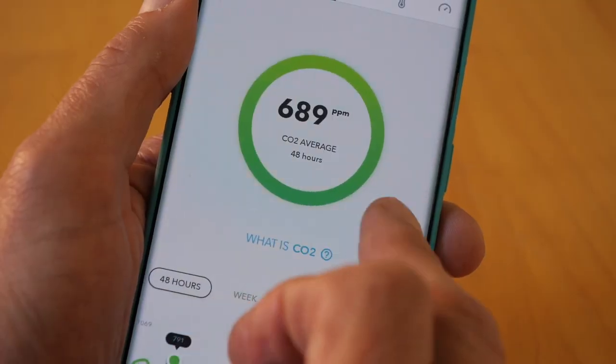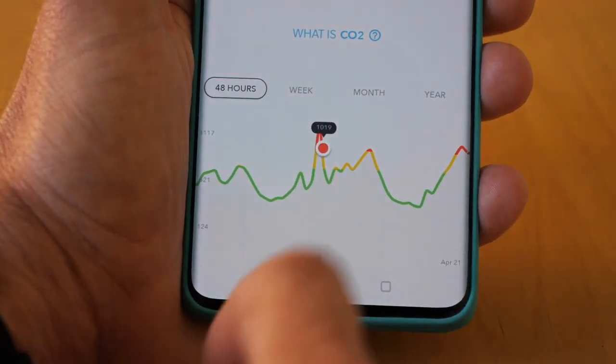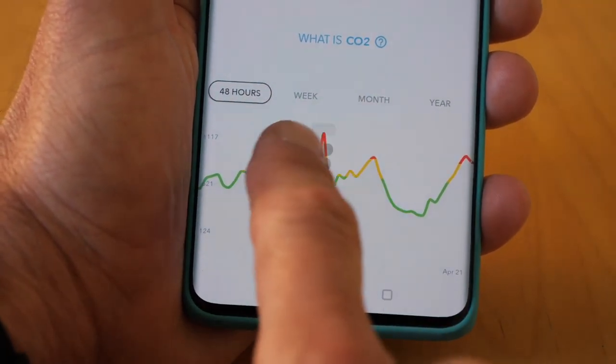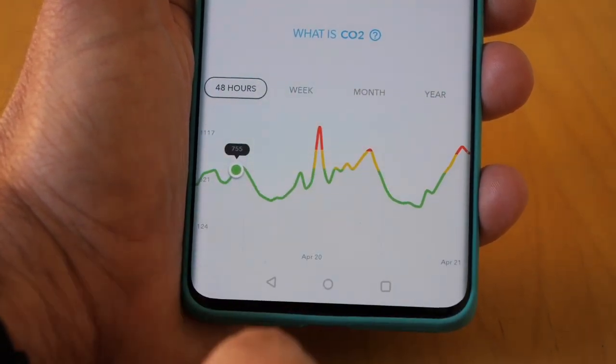Next, the more familiar CO2, or carbon dioxide. In the home, this is mainly caused by human breathing, and at excessive levels it can cause drowsiness, confusion, and headaches. On average, my living room is well within safe levels, although I do notice peaks rising above that — perhaps when lots of us are in the room talking together, generating lots of carbon dioxide.